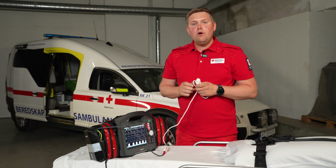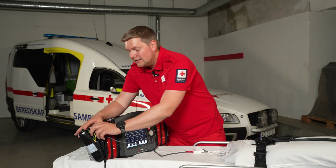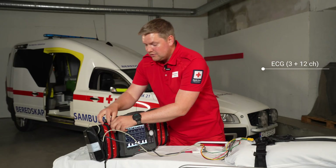If I want to do a more thorough analysis of the patient's heart rate I can use an ECG, both three-channel and a 12-channel.